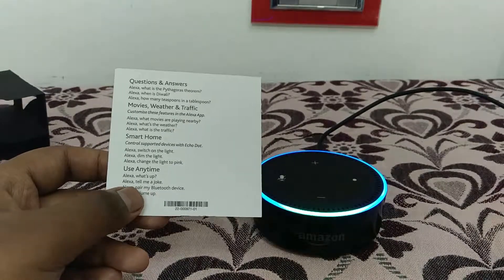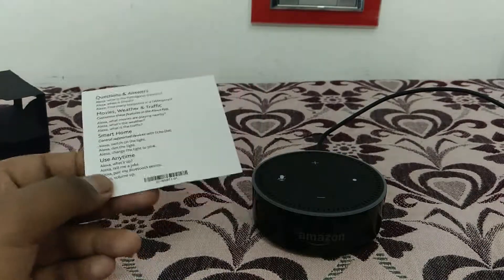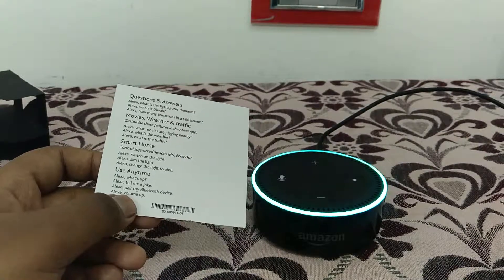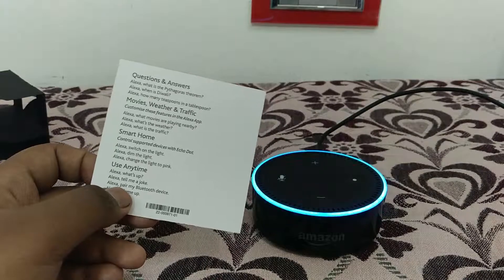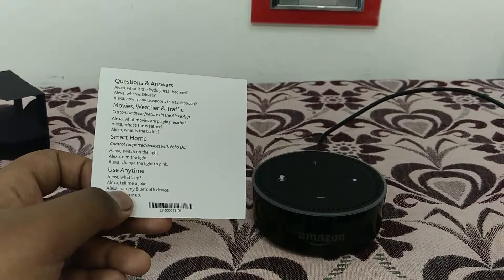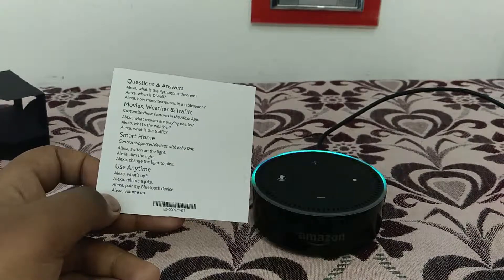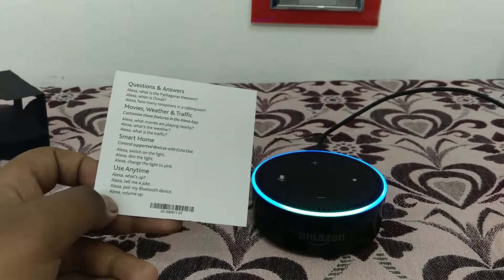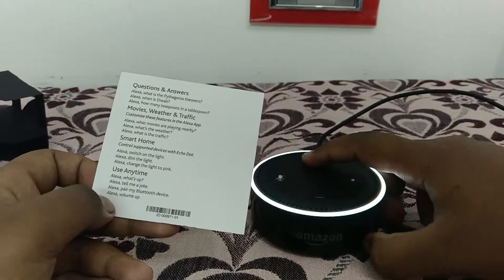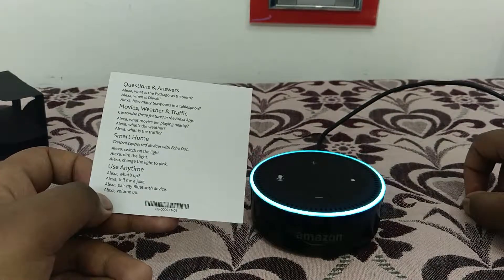Alexa, tell me a joke. What's the most commonly found accessory in our cars? A towel on the car seat for extra comfort. It's not a great joke — just a boring one. Also, Alexa, volume down. You can see the volume going down — you can increase and decrease volume like that.